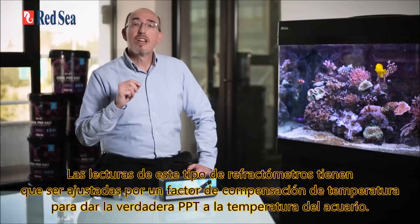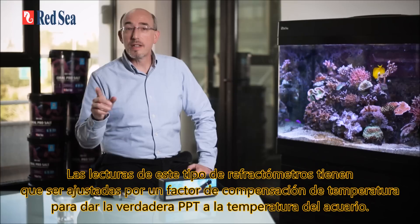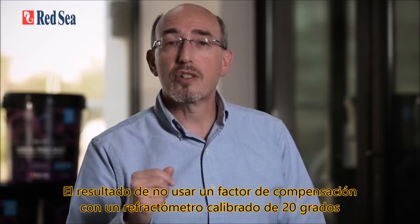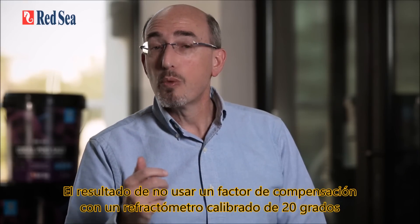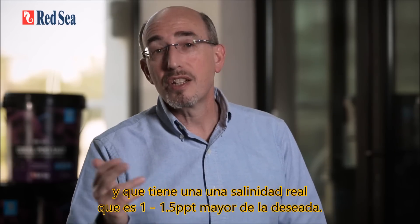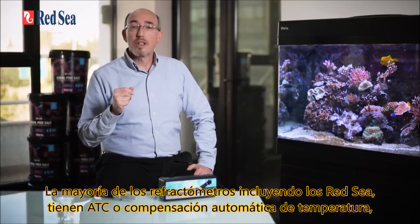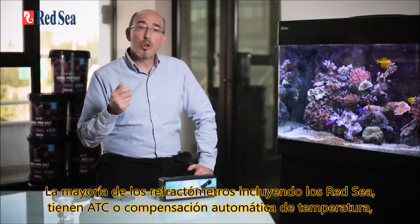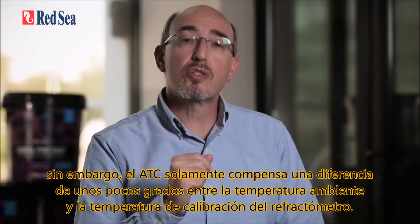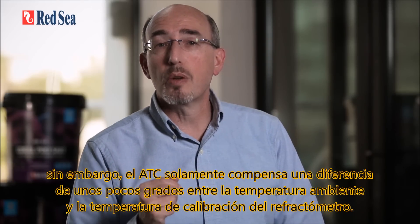Readings from such refractometers need to be adjusted by a temperature compensation factor to give the true ppt at the aquarium temperature. Not using a compensation factor with a 20-degree calibrated refractometer will result in using about 3% more salt than necessary and having an actual salinity 1 to 1.5 ppt more than desired. Most refractometers, including Red Sea's, have ATC or automatic temperature compensation. However, ATC only compensates for a discrepancy of a few degrees between the ambient temperature and the calibration temperature.